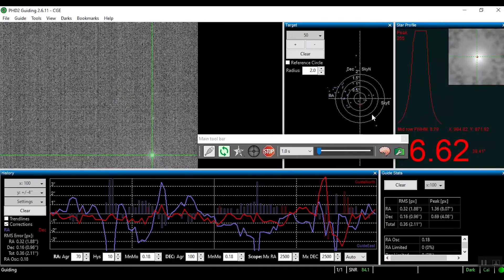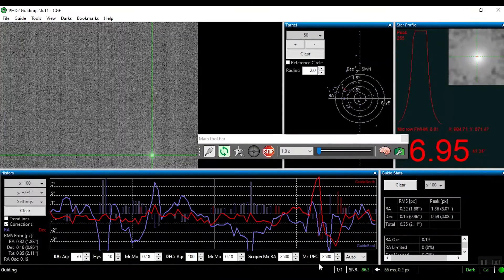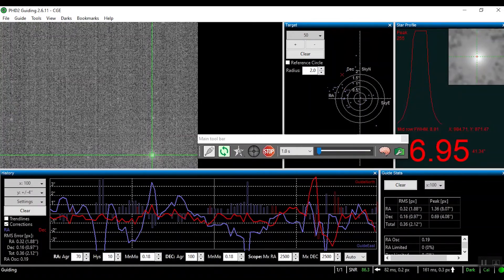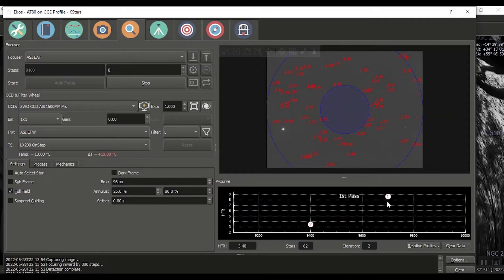Am I running into some clouds or something? No, I think it's okay — it's clear enough we can do guiding here. Let's look at focus. So we've got a 3-point. Just hit 15.